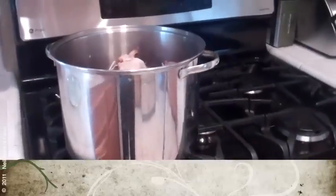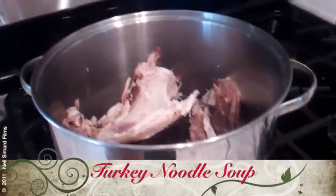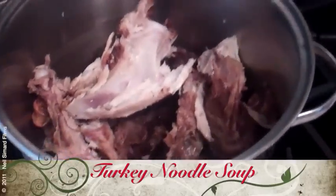I'm going to show you what to do with all those leftovers. I've got three really easy recipes that I'm going to show you how to do right now. Now is the time to get rid of that big old turkey carcass. Don't throw it away — we're going to make turkey noodle soup.